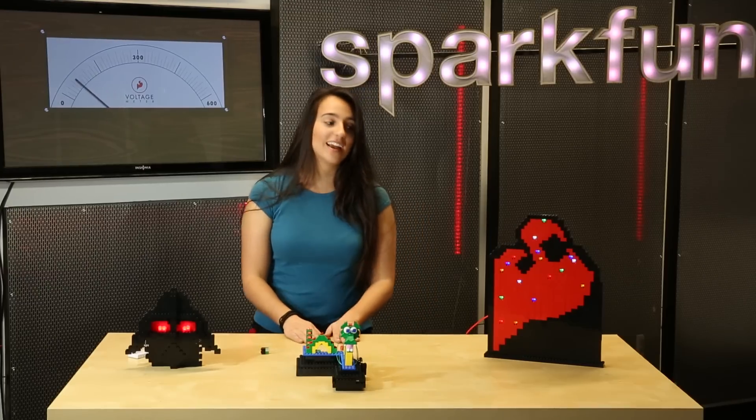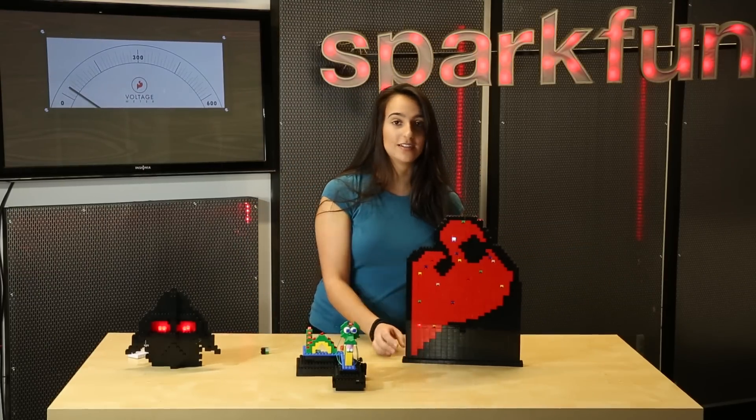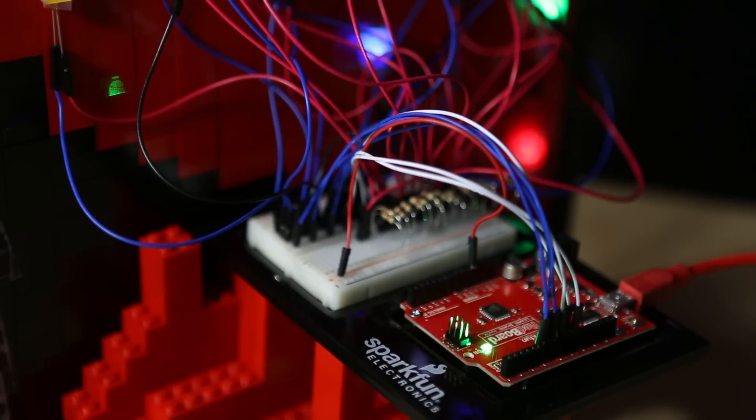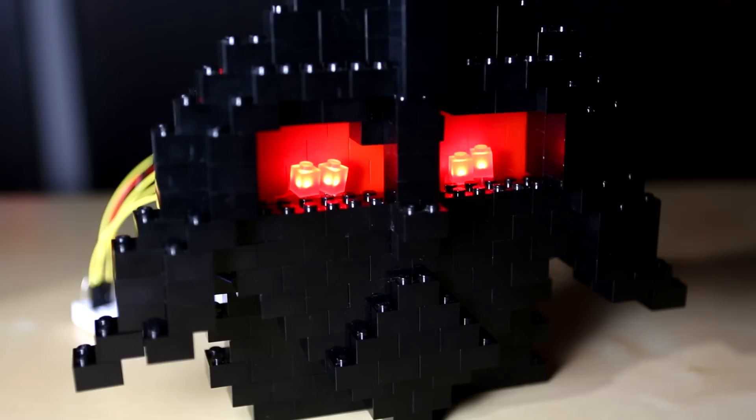The second project that I have built is a SparkFun logo that twinkles. With this I have hooked it up to a RedBoard, so it's slightly larger, slightly less compact. You could have a battery with this, but I do have it plugged in, which makes it a little bit more difficult but still doable.